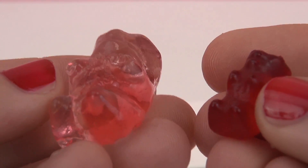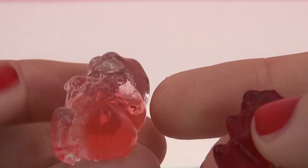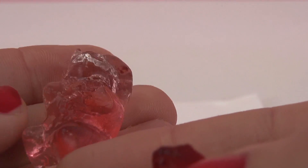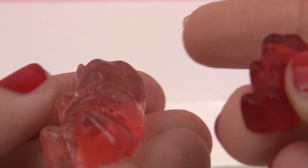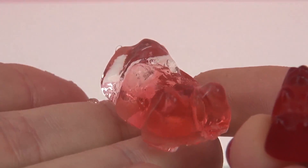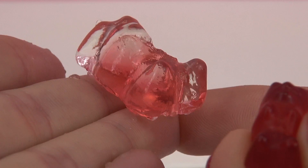If your parents have a camera, or you do, or perhaps a phone, you could also take a snapshot and then compare them later. I think this is a really fun experiment that you all can do at home. You simply need water and a gummy bear and it's very safe to do. Just remember to tell your parents you're doing it beforehand so they know what's going on.